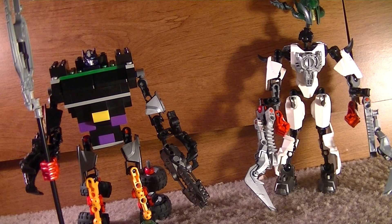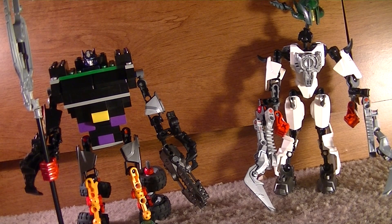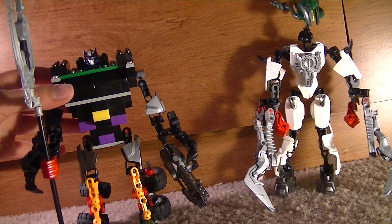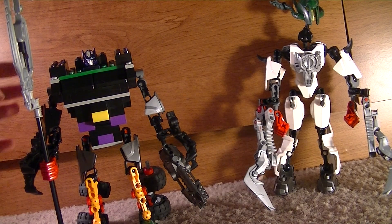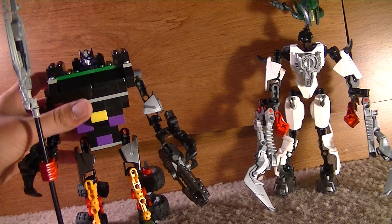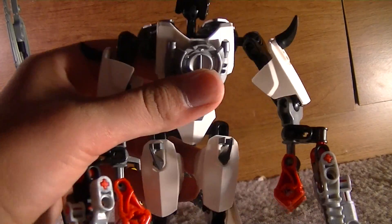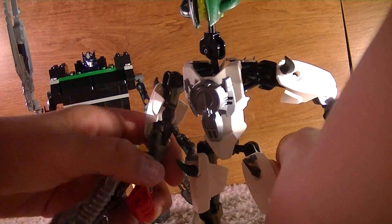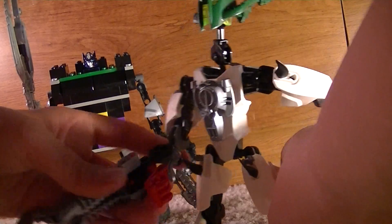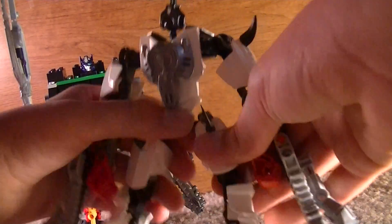Hello, and this is a video review on Transformers Darkness Rising: Nemesis Prime and Galvatron. They're both customs that I made myself. I'll start off with Galvatron — I made him first, and I really enjoy playing with him and I'm going to use him for my stop motions. I am very impressed at how well this guy really looks.